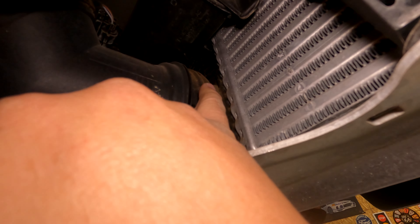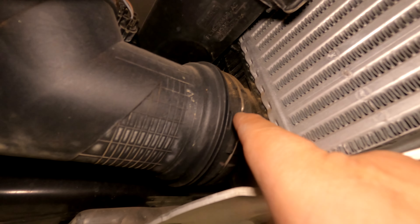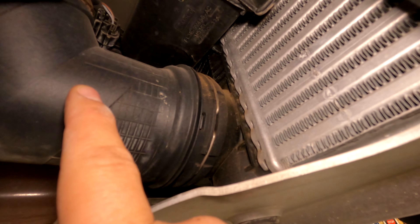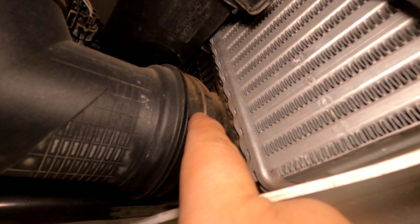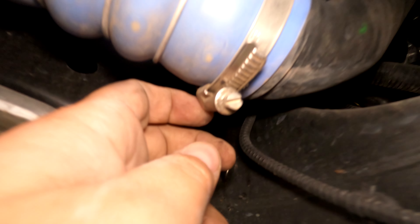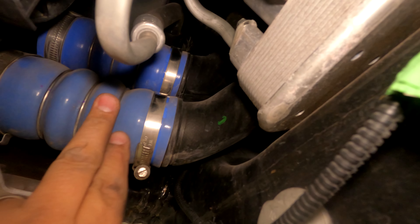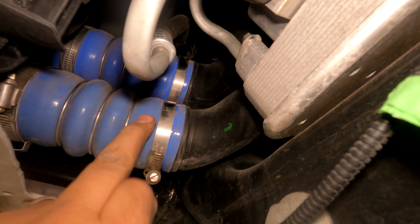Use a flathead to pry this little metal ring out, and that will unlock this elbow from the intercooler. Then use a 7 millimeter or flathead screwdriver to loosen these clamps, and pry off these two couplers from the intercooler pipes.